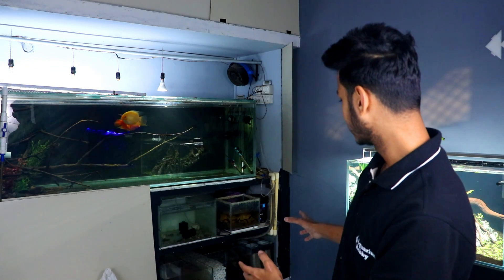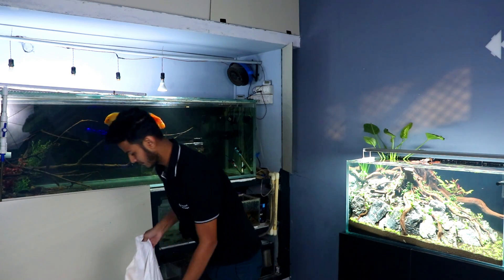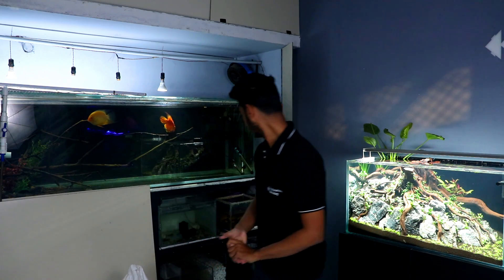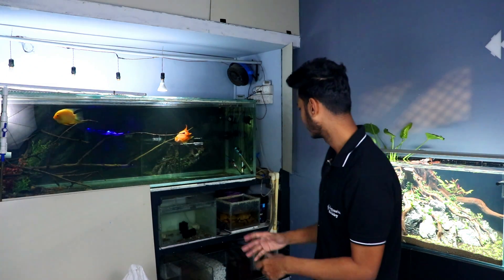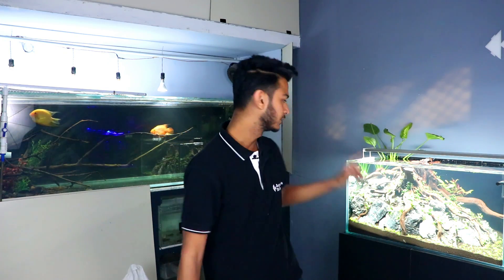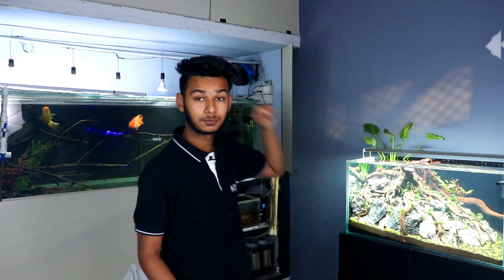Finally, our biological media has been added — about 10 to 11 kg. We have added more than 50% of our package; it will go into the canister filter. The rest will be adjusted somewhere else, and some will be given to our local hobbyists.